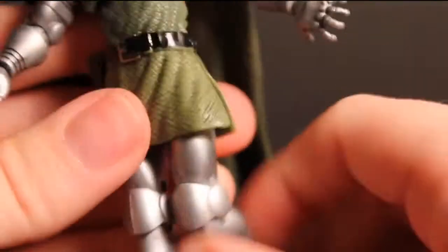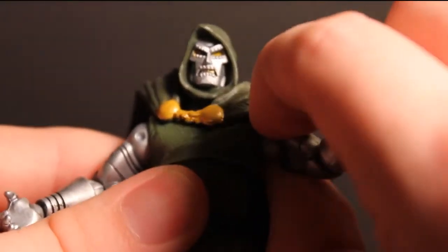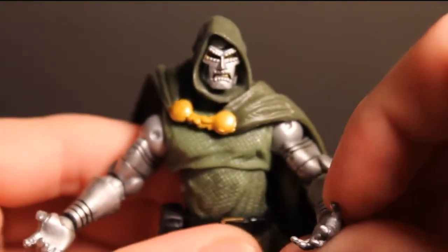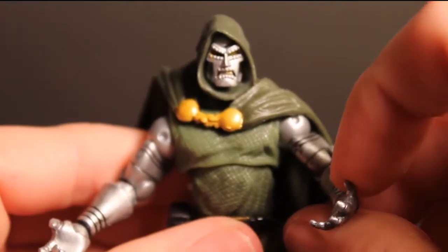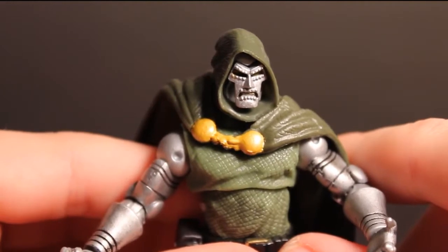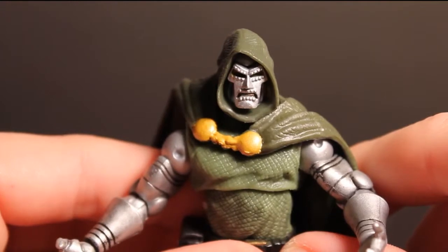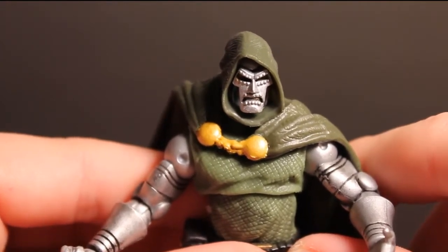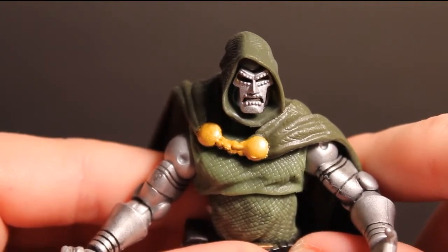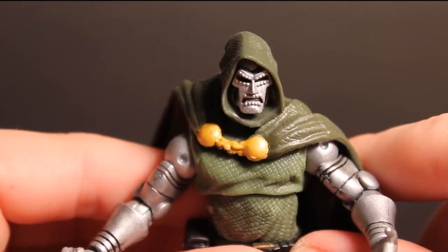The foot can rotate all the way around and back and forth. Mine's got a little bit of a buildup of paint, but I can work that out. I mean, a nice figure for Dr. Doom — nothing too spectacular, but it's pretty nice still. I enjoy it, I'm glad I bought it. Hopefully you guys enjoyed my review on Dr. Doom from Series 3, Figure 15. Take it easy, guys. If you still want to check out that Apocalypse, try to get that — I'll have a link in this video down below for you to go there and try to win that figure.